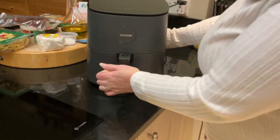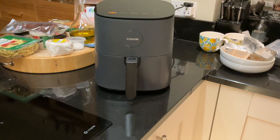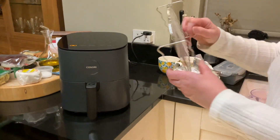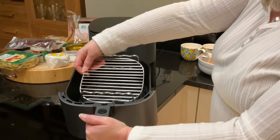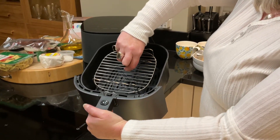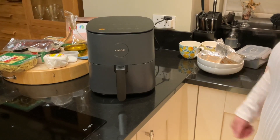It's about the same as an oven, but it's a lot quicker, it's a lot smaller, and it costs a lot less to run. And as I said to you before, sometimes if I want to double up, I've got this rack and I'll put the chips in the bottom and then just stand that on top of the chips with maybe some fish or some sausages on it, put it back in and Bob's your uncle.